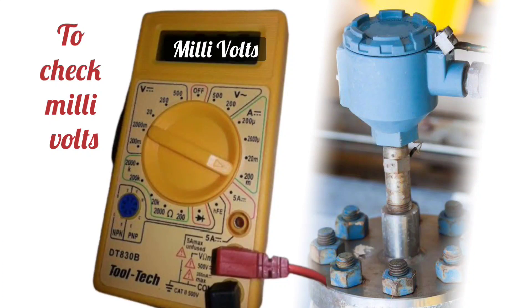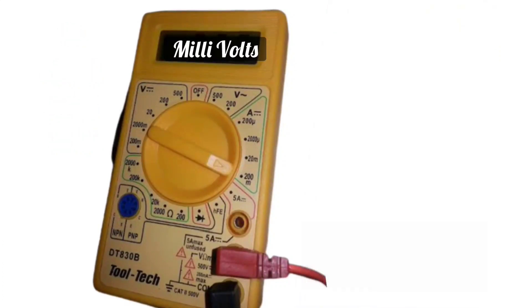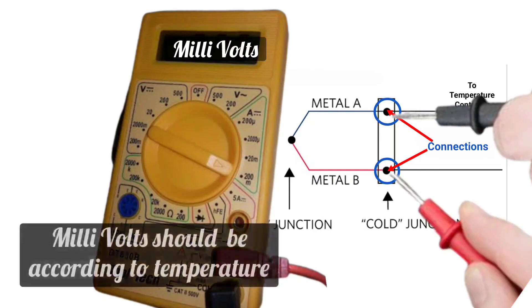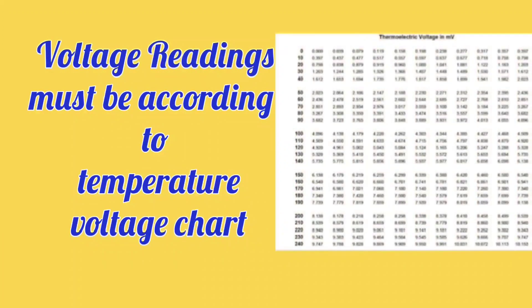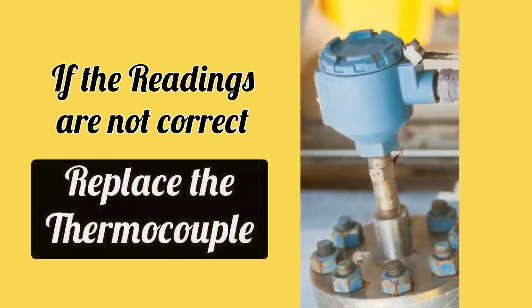To check millivolts, set the multimeter to millivolts and connect both probes of the multimeter to the thermocouple connections. Thermocouple millivolts should correspond to the temperature — voltage readings must match the thermocouple temperature-voltage chart. If the readings are not correct, replace the thermocouple.